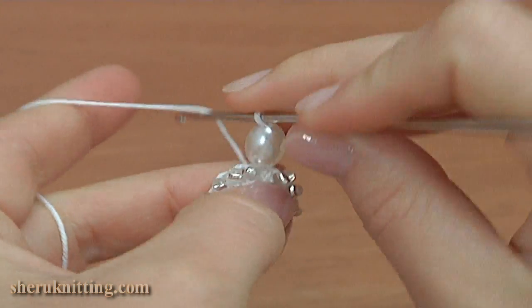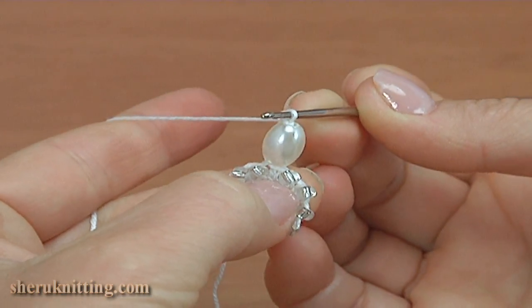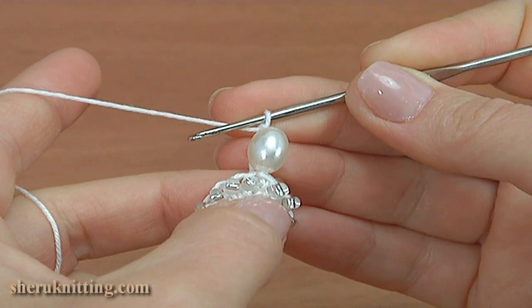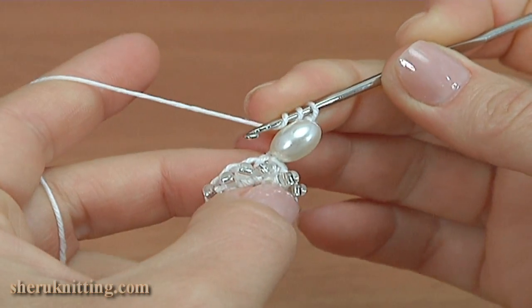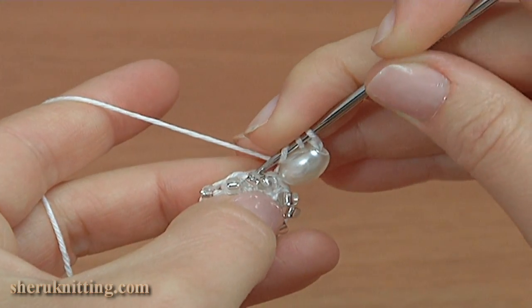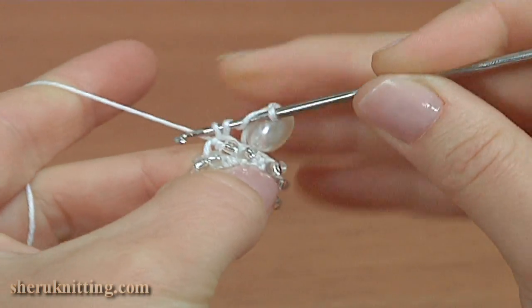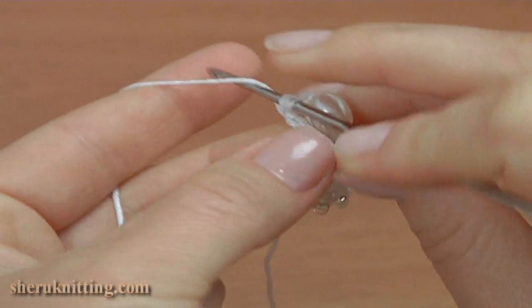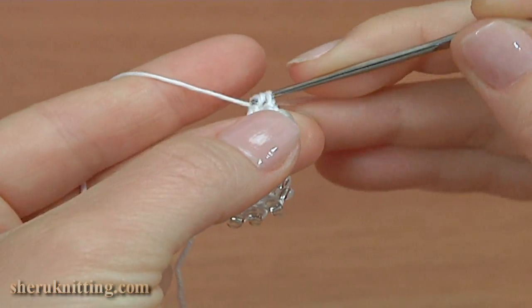Make a chain with the long bead. Then yarn over the hook two times to work with treble crochet — one, two. Insert the hook into the next stitch, pull up a loop, then pull through two loops three times: one, two, and three.